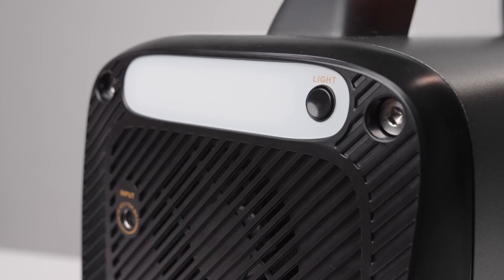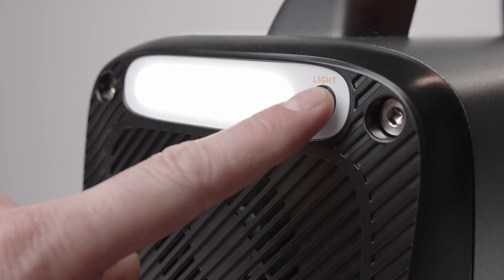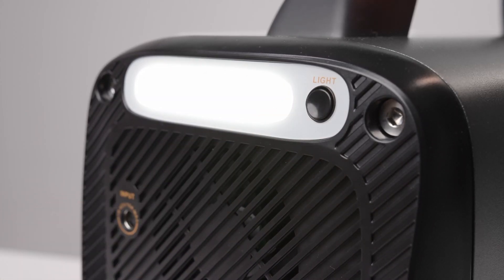A nice bonus of this battery bank is the built-in light on the rear of the unit. While this light isn't incredibly bright and wouldn't make sense to use as a portable flashlight, it makes plugging in cords into the back of the unit in the dark much easier.